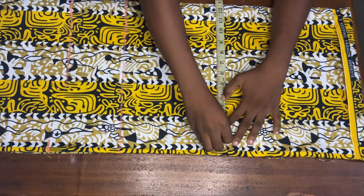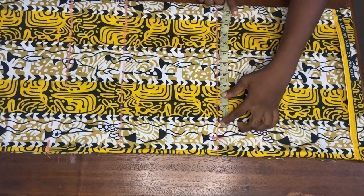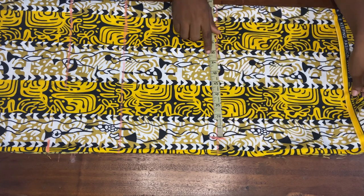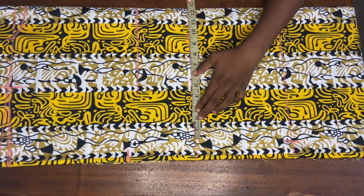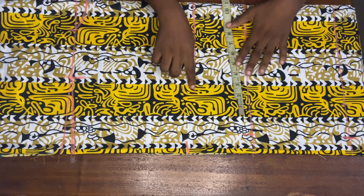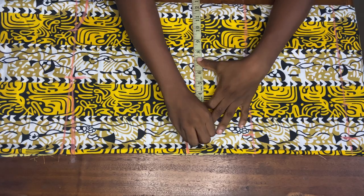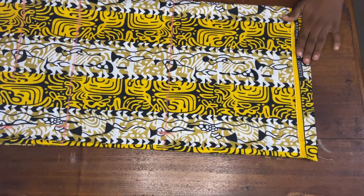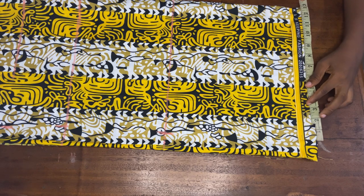I'm just going to mark three inches on this point right here. I'll take the measurement from this new point to this end and I have about 12.75 inches. I'll come to my waistline and take the same measurement — 12.75 — and give it a mark. On my bust line I'll mark the same measurement as well, 12.75. Coming down to this end of my dress I also mark 12.75.